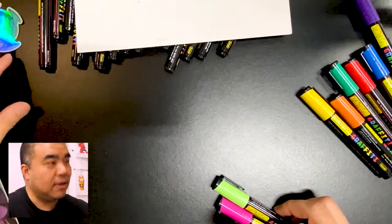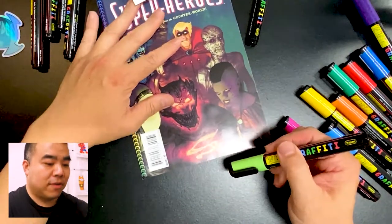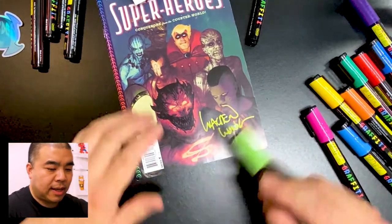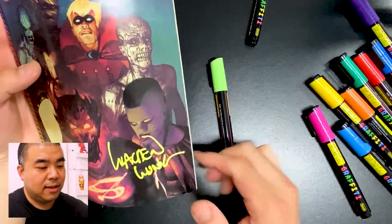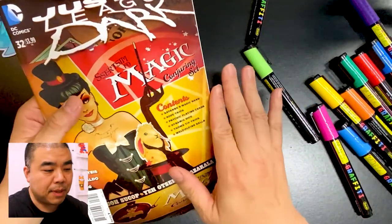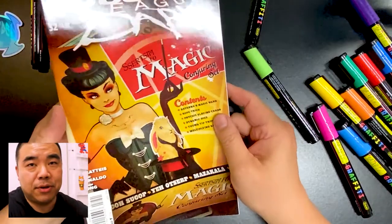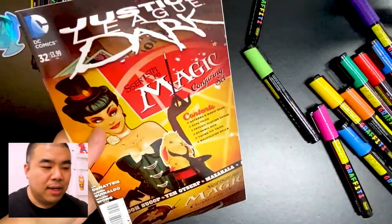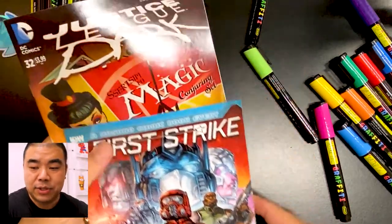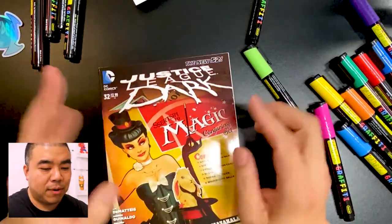I'm going to color this one in fluorescent green and sign my name right over here. Oh nice — that looks pretty good! The signature is nice and fluorescent and bright, very legible. I think it's better than using a Sharpie. I should mention that some comic book covers have a coating that's really reflective — a glossy stock. Sharpies usually beat up on that and don't sign well on glossy stock.